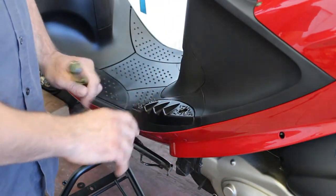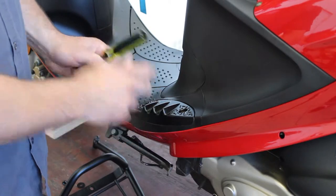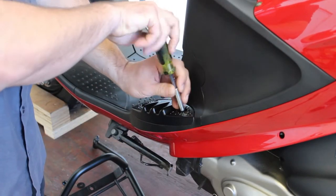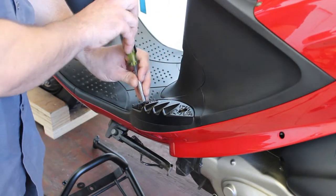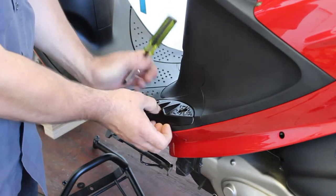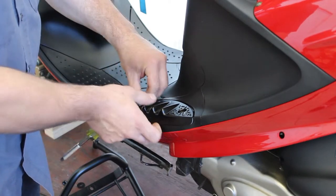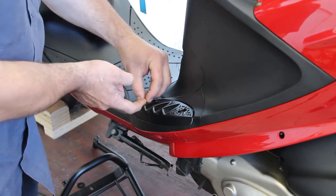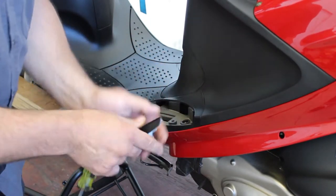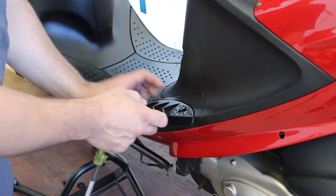Next, we're going to remove the foot peg screws. We don't have to take the whole foot peg off — we just have to remove the screws because the kit comes with new bolts and some spacers that need to go in these little pockets. With the number three Phillips, we're going to loosen them all the way up and pull the screws out. There's one, and there's the other.